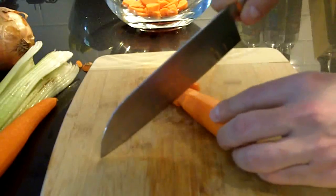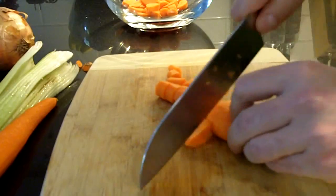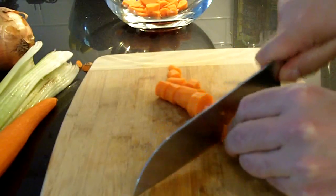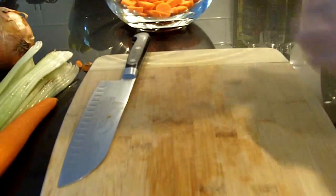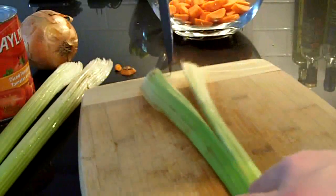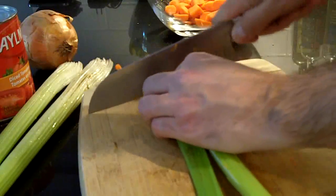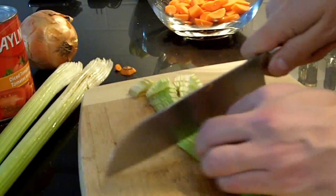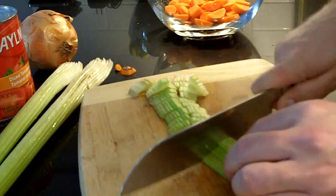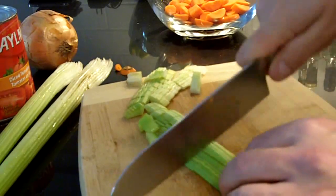So I've already peeled these carrots, and now I'm just going to turn them into about half inch cubes. Next, we want to peel and dice the celery, and we want again about half inch cuts to the celery.